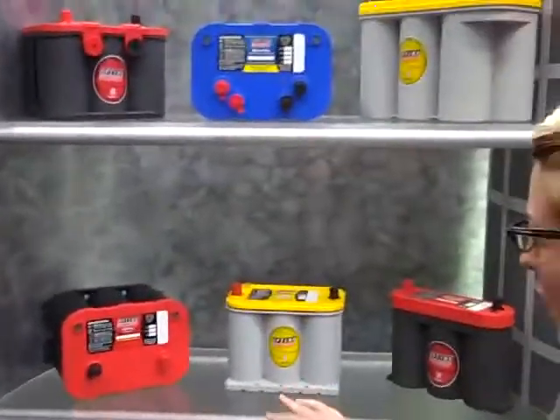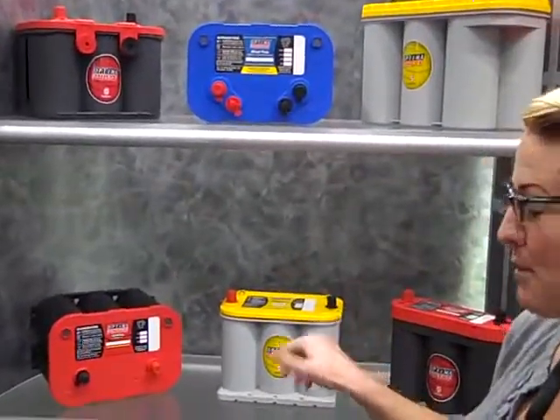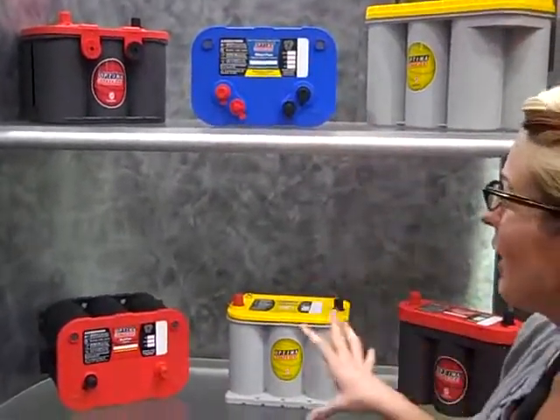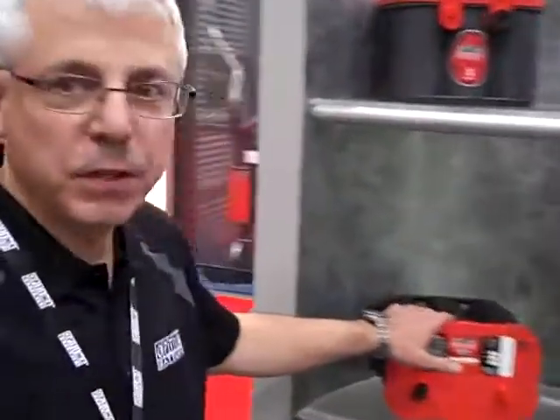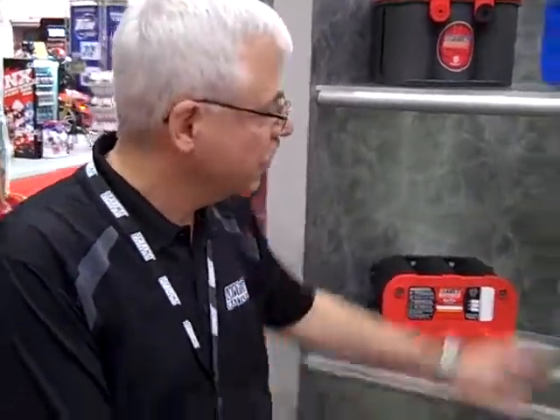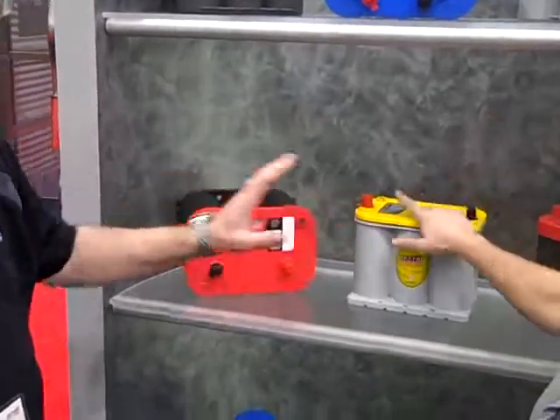When we look at the two different batteries right here, there are a few different lines of Optima. We've got red tops, yellow tops, and blue tops. The red top is an engine start battery — good for your daily driver. If you just start it and turn it off with no extra accessories, you need a red top. For something like a low rider with a stereo, hydraulics, airbags — a lot of extra electrical loads — you definitely want the yellow top, because it handles engine start and also provides power for all those extra loads.